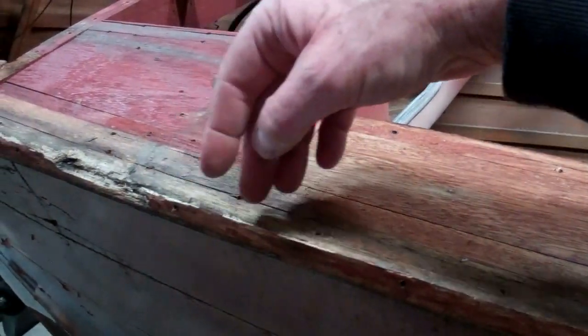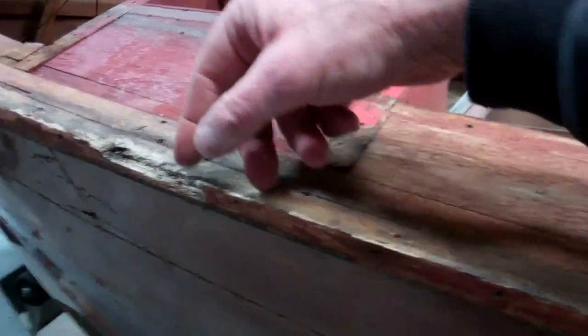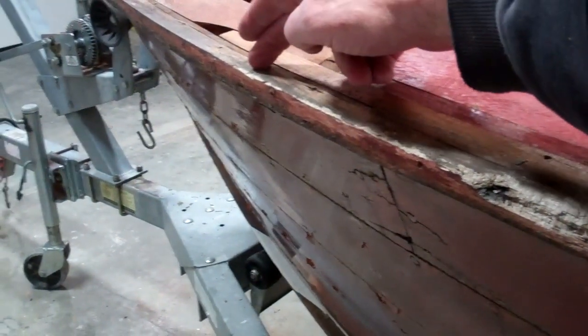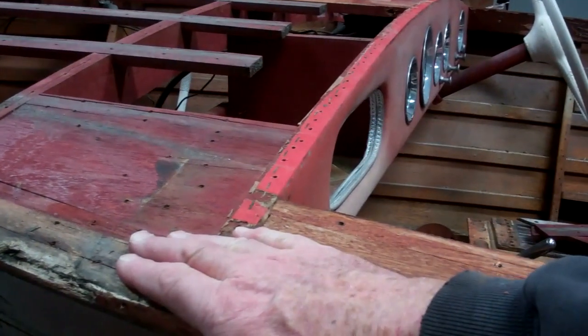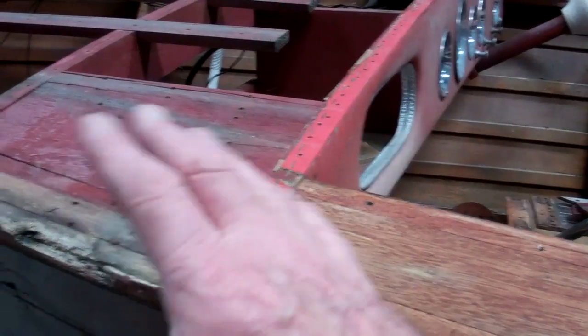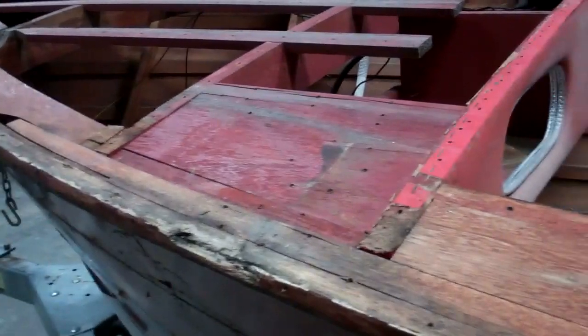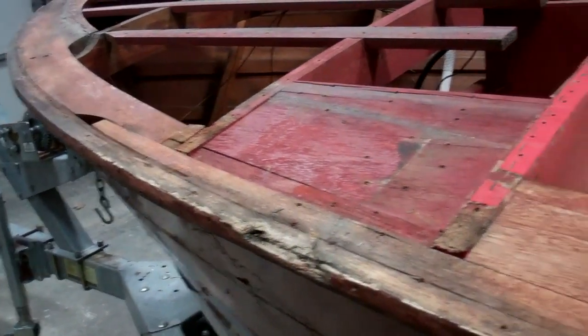We'll have to fabricate and install a Dutchman starting from about here to about there. But since this rail is covered with planking and behind the stainless steel, everything is going to be hidden in terms of the joints.